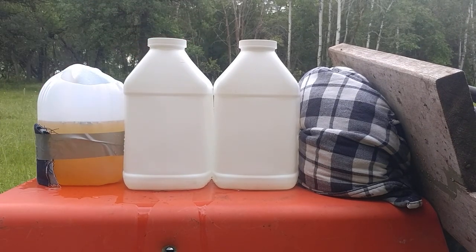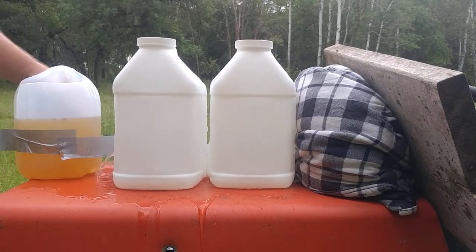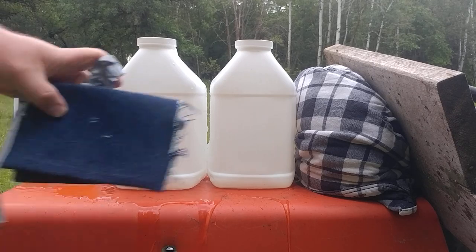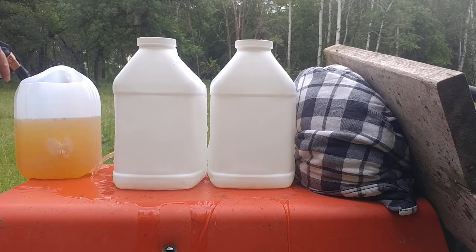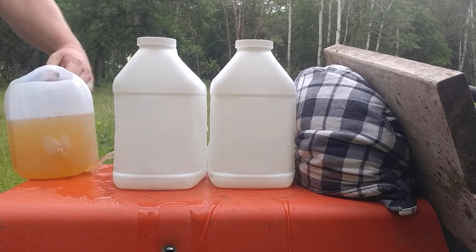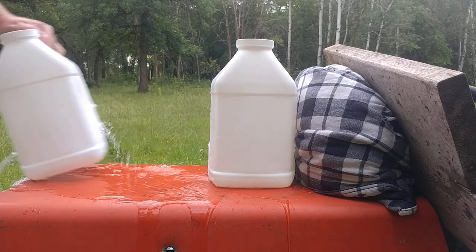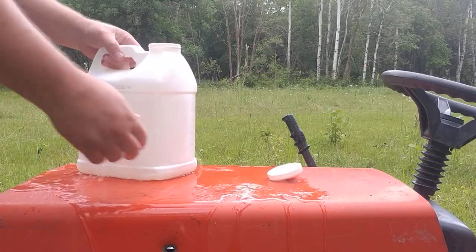And then we'll check for expansion. Good shot placement — separate track all the way down. There's the four layers of denim. We definitely got water coming out of this one. Six inches of gel. Let's check the empty: two holes all the way through there, two holes. Looks like the Golden Sabre may have come through — we'll pour these out.